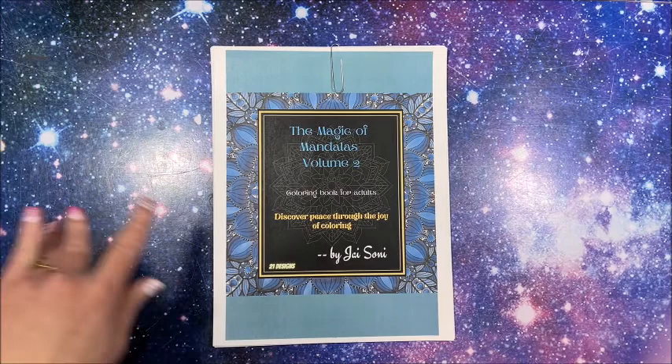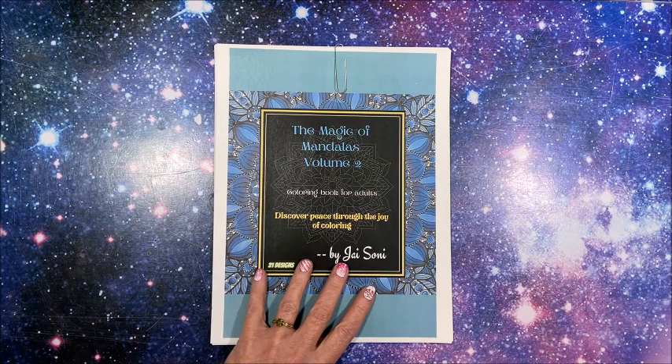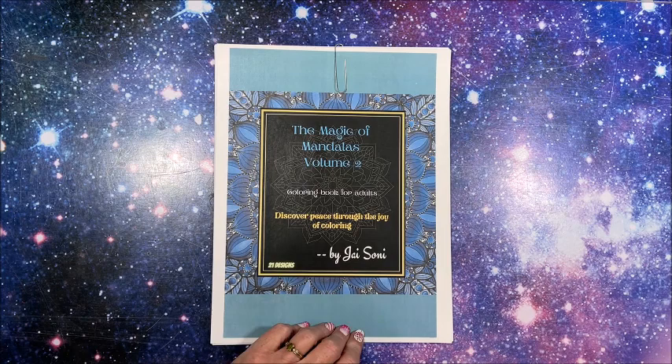Hello everybody and welcome back to Alisa's Coloring Corner. Jai Sony — I never know how to pronounce his last name — came out with another mandala book. This one is called 'The Magic of Mandalas Volume Two: Coloring Book for Adults — Discover Peace and the Joy of Coloring.'